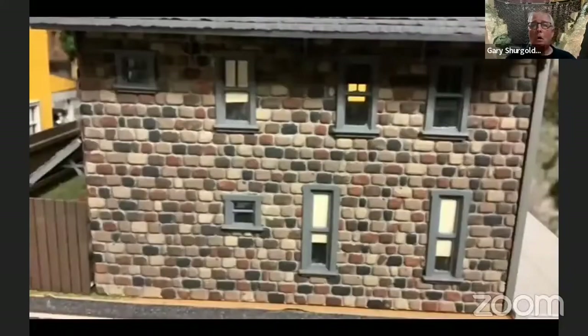This is another wall I had done on a kit, and there is no blending with the stain on this one. It came out fairly well using the same method. If you use this method, you'll have really nice stonework. It can be used on buildings or retaining walls — anything to do with stone.